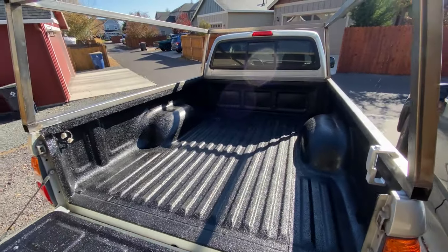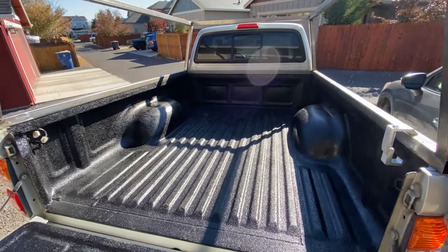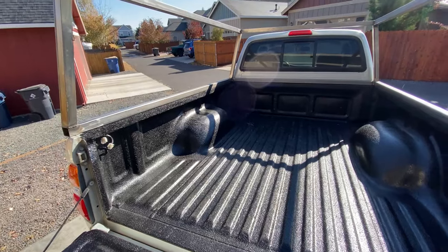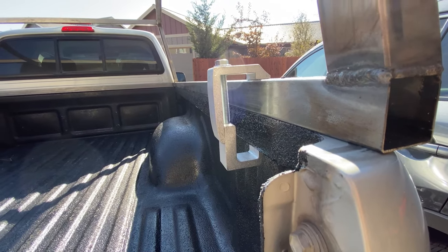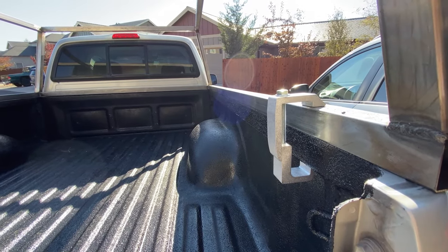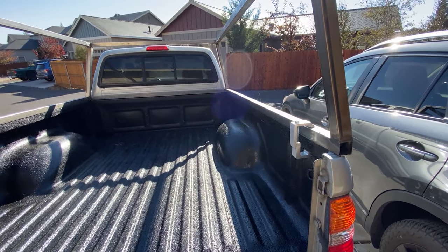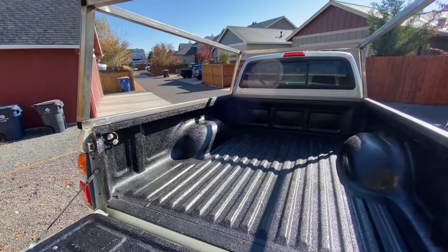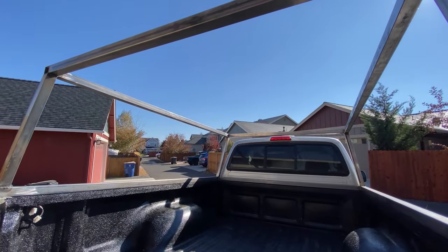Quick update - we got the truck bed lined. I did a Herculiner roll-on for the back and it turned out pretty good. I was testing the frame with these mounting brackets - this is how we're going to mount the topper to the truck. I have four, and I might order two more so we'll have six across the side. I'm going to put four on right now and test how sturdy that is. Today we're going to start working on the floor and getting that all fabricated.